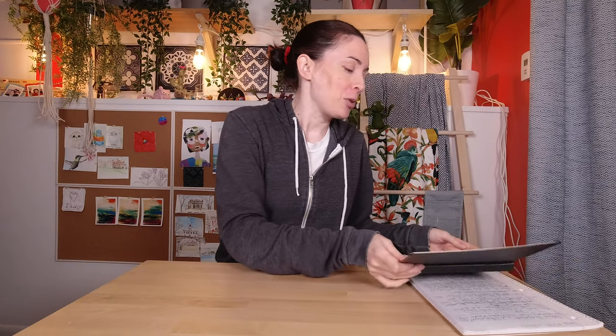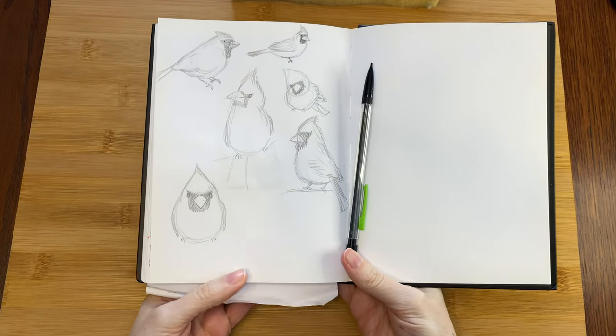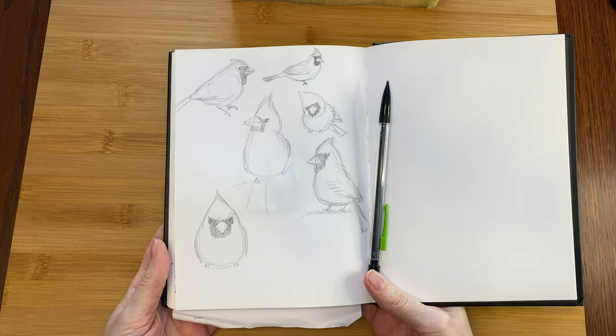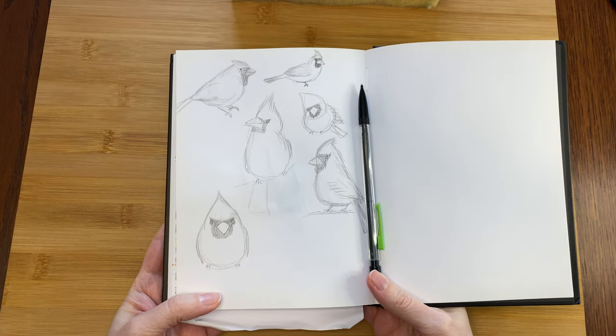First I had to look up a bunch of photos of cardinals, because I know what they look like in my head but that is not always a reality. Then I decided to sketch them in my notebook for easy reference. Hopefully all of these sketches will help me stay on track and get the proportions right. I tried to get a lot of different angles so I can visualize my cardinal from all sides and keep checking it against the sketches as I go. Sometimes I can get a little carried away and end up with a cartoon instead of something that looks sort of based in actual effects.